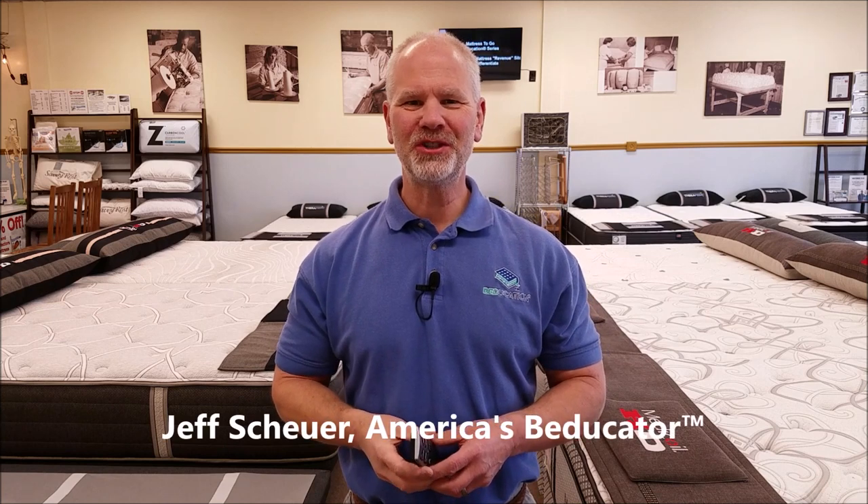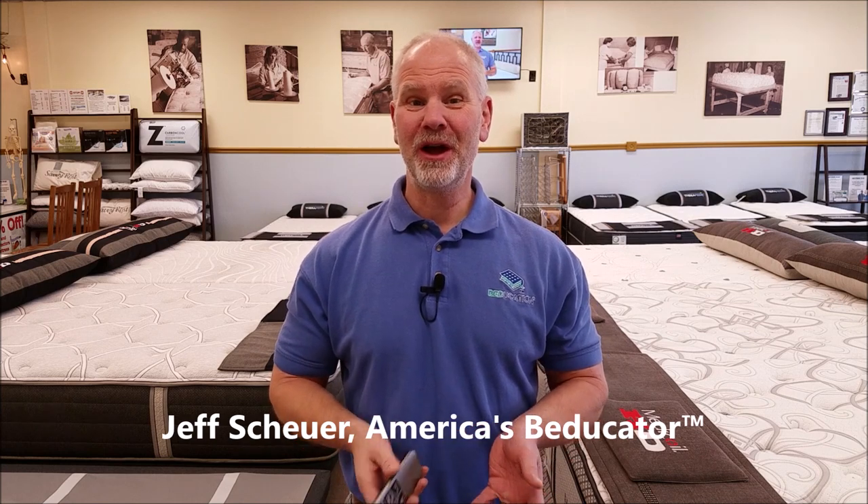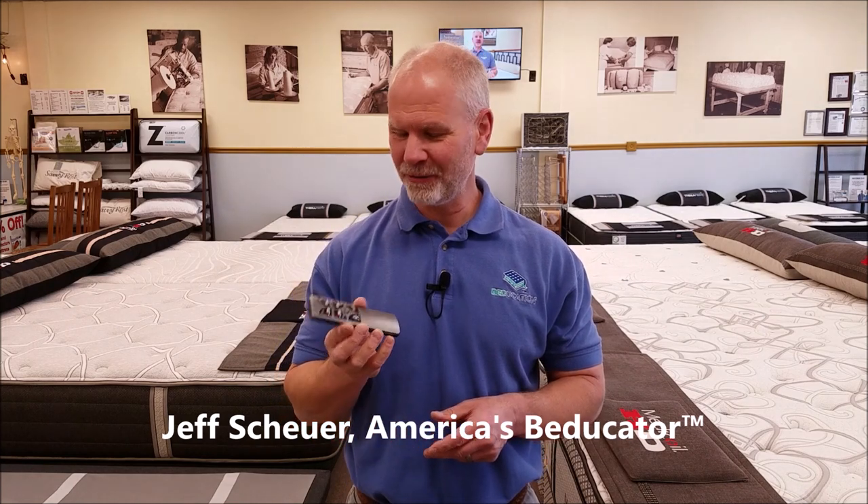Hi, it's America's Beducator Jeff Shire. How can something so small cause such a large problem? That's something you hear when people get a puppy, but you may also find yourself muttering it when trying to program a remote control to a new power foundation. It can be really confusing, so I thought I would go over the programming for the Leggett and Platte Falcon 2.0 Plus power foundation remote control in this Beducation video.